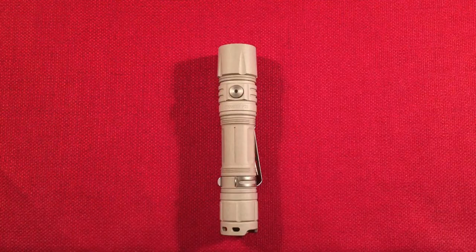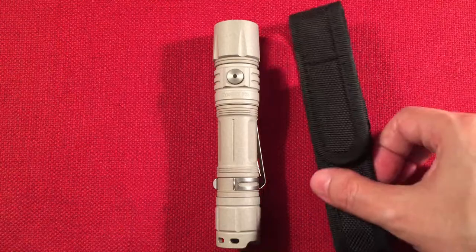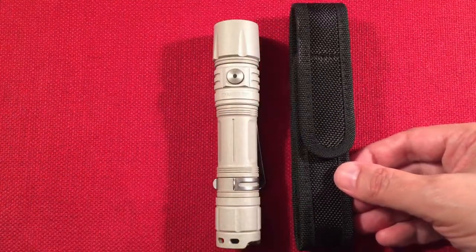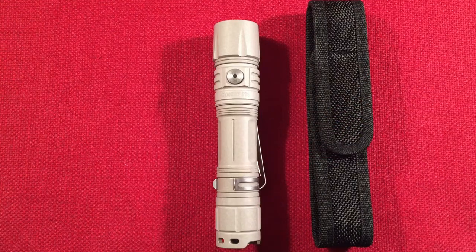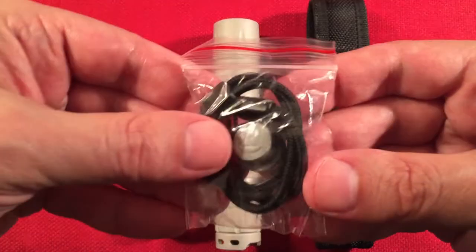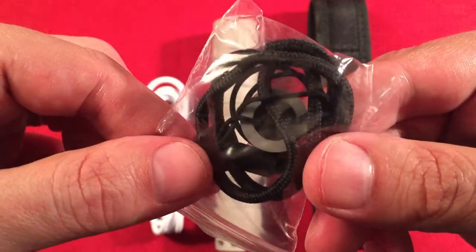I've taken everything out of the box. You get the flashlight, a holster with the Science Guy branding — very slim design which I like about this flashlight. Being a 21700 battery they're usually bigger, fatter flashlights, but this one is not. You also get a Type-C USB charging cable, a lanyard, an extra tail cap — nice to have in case yours wears out — and extra O-rings.